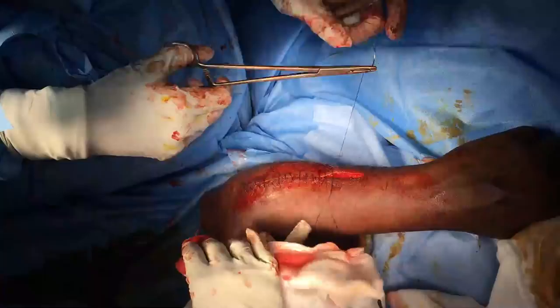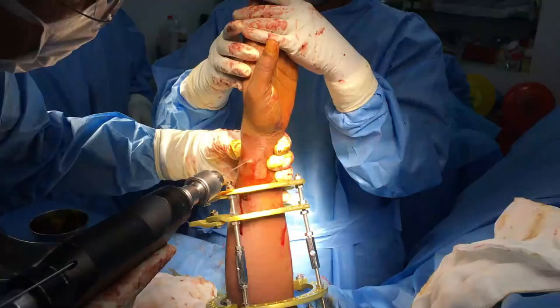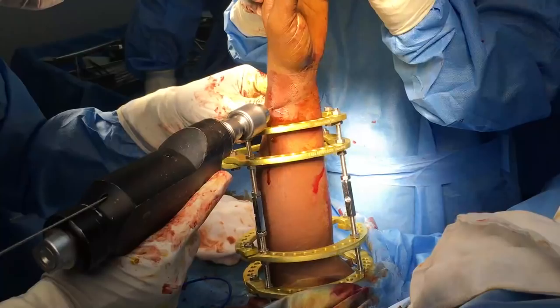The wound is closed in layers. The frame is now slid over the forearm and ensured that it is sitting properly. The first wire is ulnar-radial, one inch below the ulnar styloid, transversely passing through both ulna and radius through their mid-shafts along with the interosseous space.